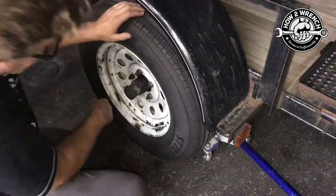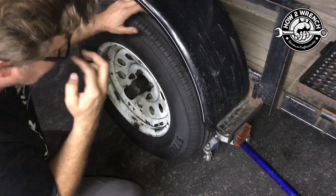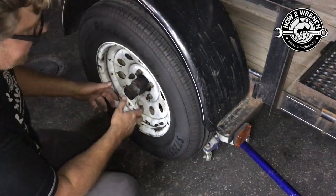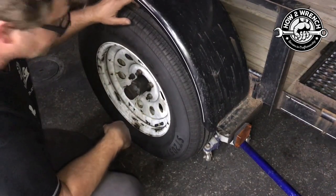You can actually see how much grease is squeezing out. So let me flip the trailer around and get to the bad one, and then I'll go ahead and adjust it. Hopefully I can just adjust it and it's not a bad wheel bearing — but let's flip the trailer around and see what we got.